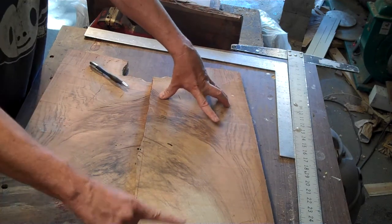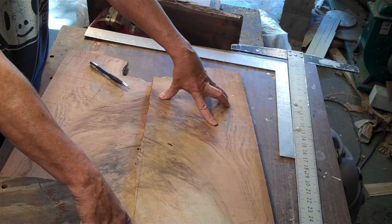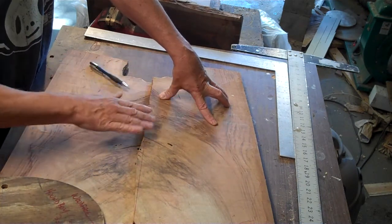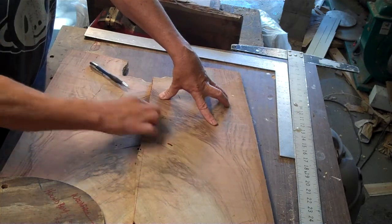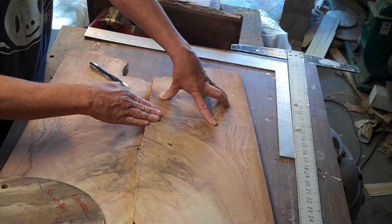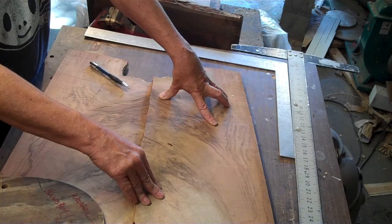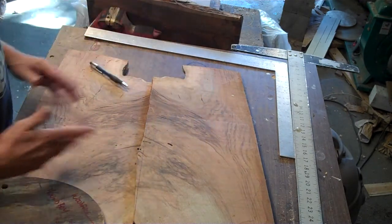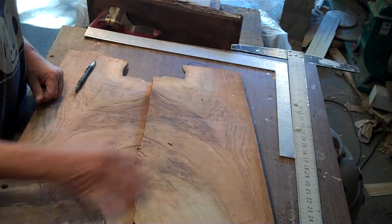This is, I think, the best use of the figure that's on here - the way it flows. Plus the grain also flows that way too, it's not just figure - this is actually the way the grain of the wood is going. And the colors are basically from moisture and some possible bacteria or fungal infection that killed the tree, and that's where you end up with some of these colors.